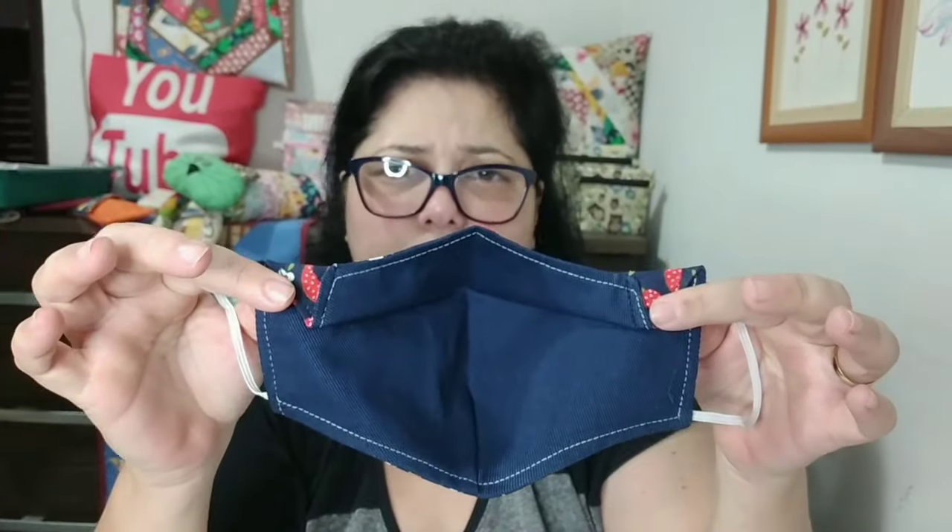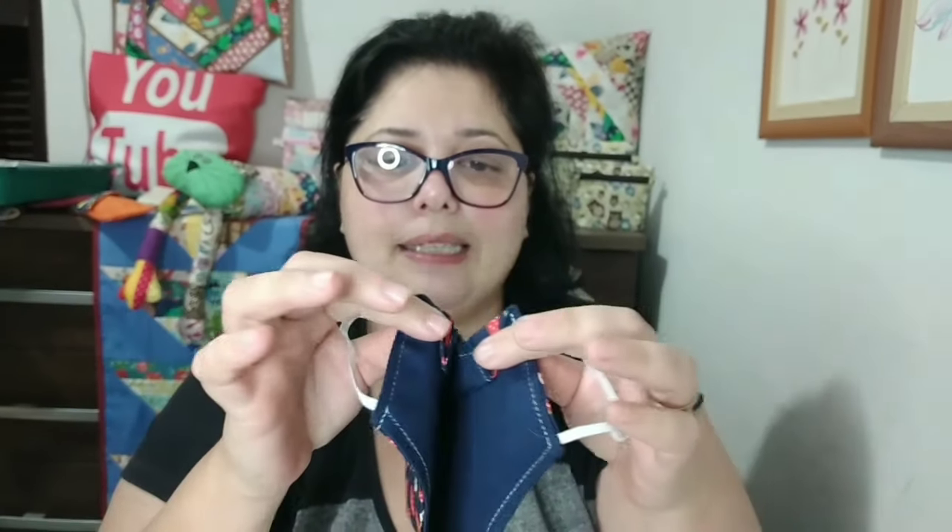Olha que lindeza! Maravilhosa, gente, essa máscara. Mega confortável, não sufoca, não embaça os óculos. Maravilhosa. Uma modelagem, olha o acabamento, lindo, perfeito. Essa modelagem tá sensacional, gente.